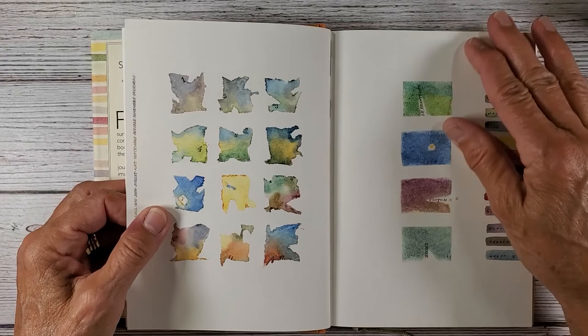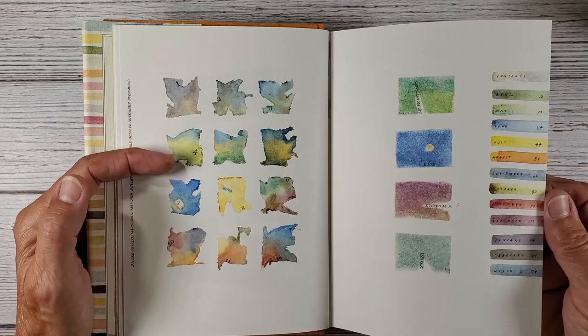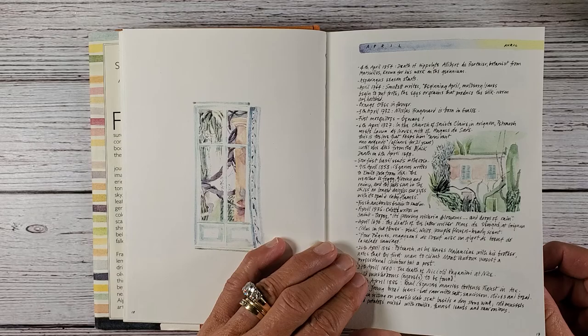Something like this you could actually cut out and make a tag, put your embellishes, add some ephemera. So this might be a fun book to work out of. These go by the month — here we have April.